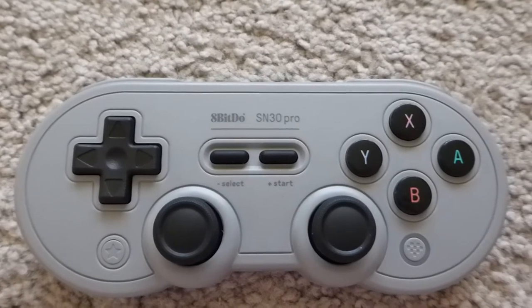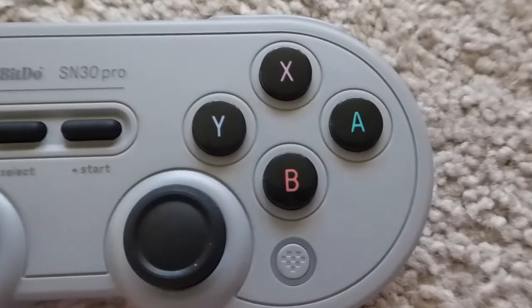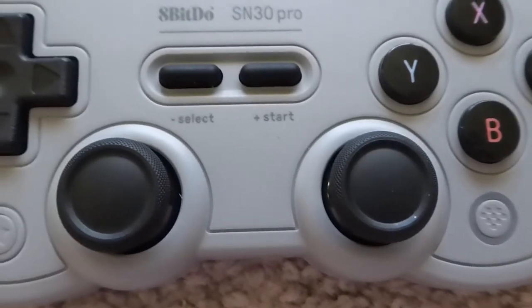I consider the A, B, X, Y buttons to be an upgrade from the Plus. They're larger and actually flat on top, almost reminiscent of a PS1's face buttons. If you've ever used an Nvidia Shield portable, they're practically duplicate buttons.